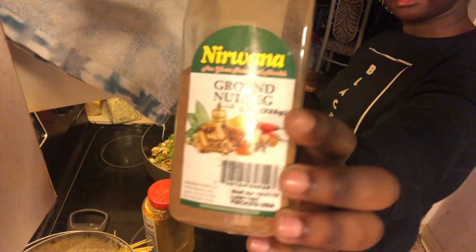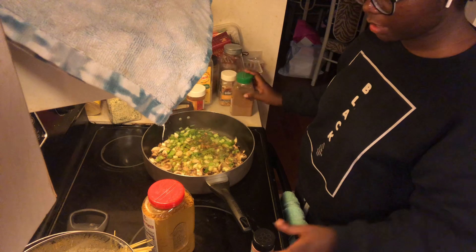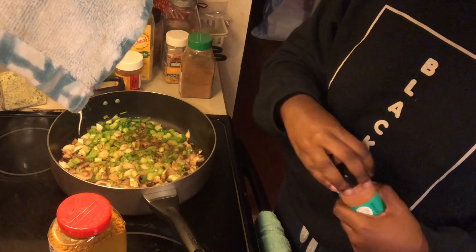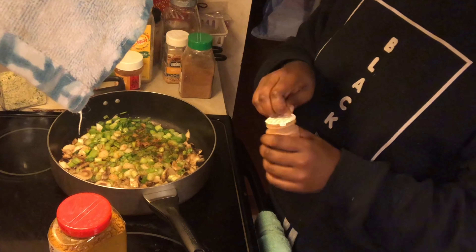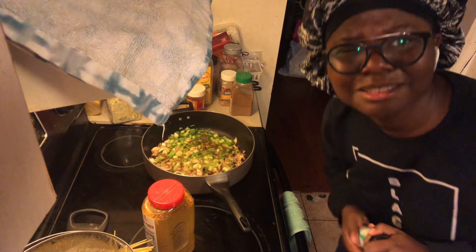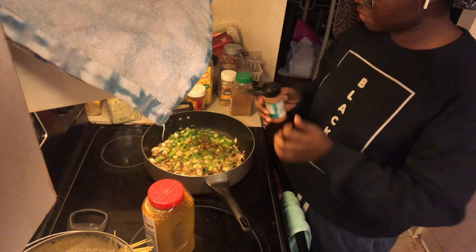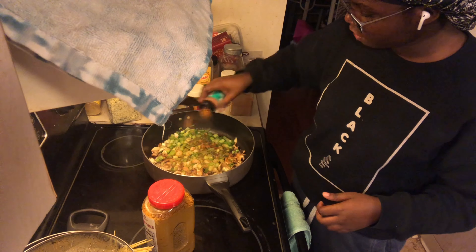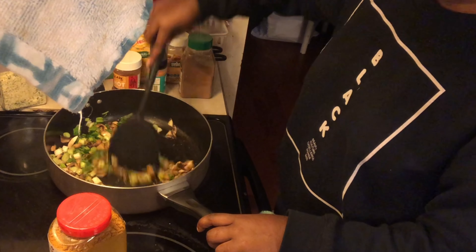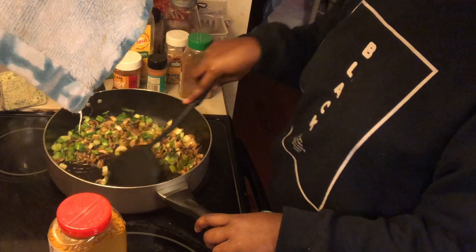I'm gonna add nutmeg because I put nutmeg in literally everything. A little bit of nutmeg — that was a lot. Seasoned salt — I don't know. Do you know how expensive spices are? Spices are so expensive for no reason. I just want my food to taste good.